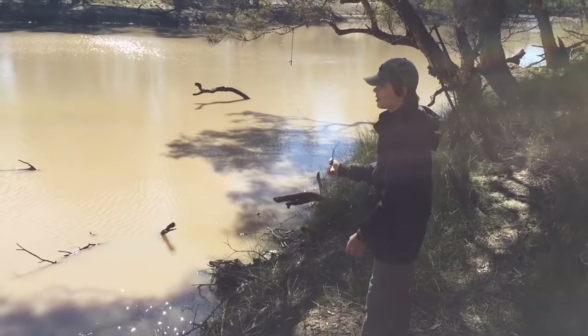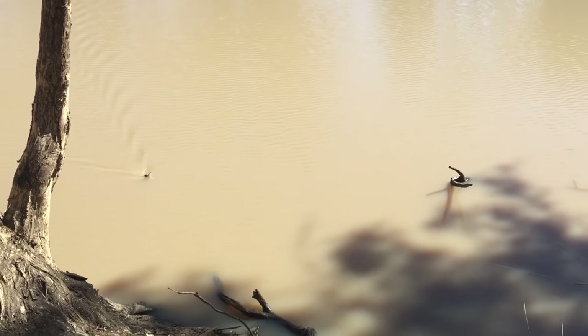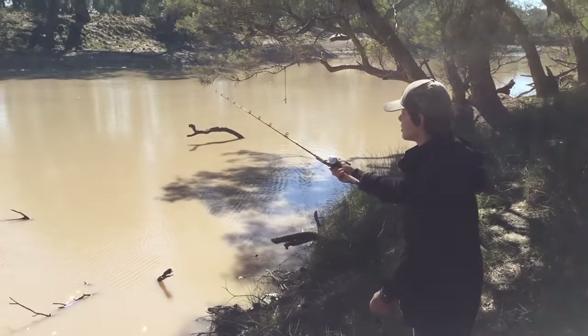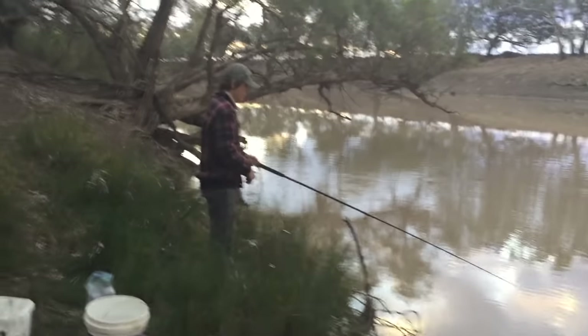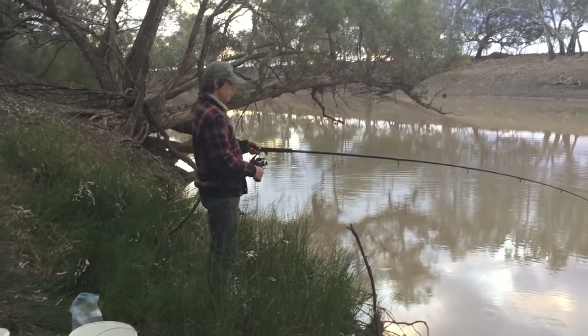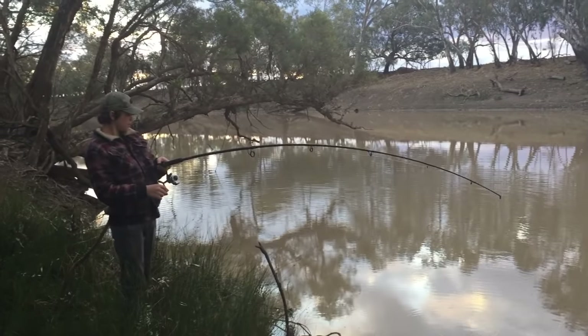After casting until my arms fell off and not catching a single fish, I decided to come back in a few hours to see if they were biting then, this time with some worms as bait. And there's a bite — I'm on! We got a fish.